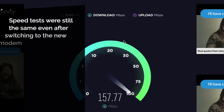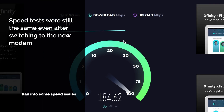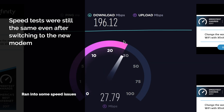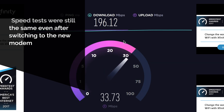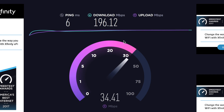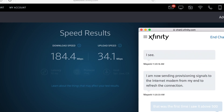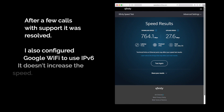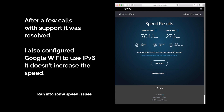My initial speed tests were disappointing. I was getting 196.12 megabits per second with an upload of 34.19, which was faster than the 10 megabits I was getting before for the upload. I then reached out to customer support and they said they'd send some new provisioning signals. After some back and forth, the issue was with the billing system — it wasn't synced with their other systems. Once that was resolved, I got the speed I was looking for.